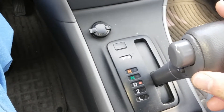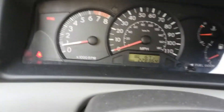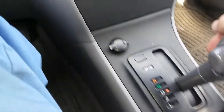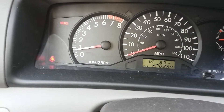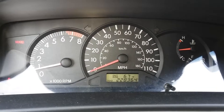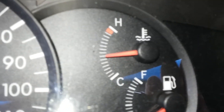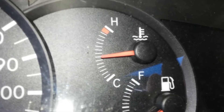Keep it in the drive position and hold it while until stable. Keep holding drive position for about one minute. Make sure your temperature gauge is in the middle, or just a little bit below center.